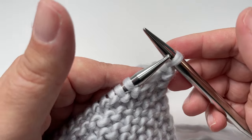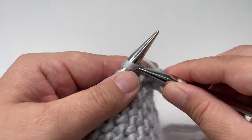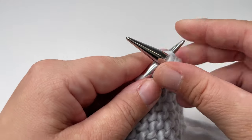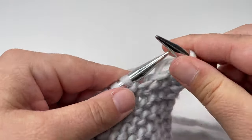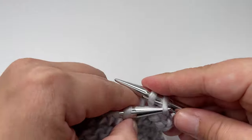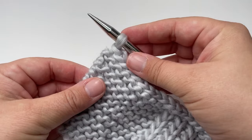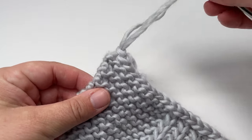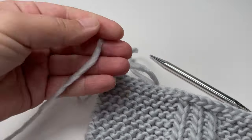The aim of the knitted cast off is you never have more than two stitches on your right hand needle at any one time. Work all the way along knitting one and lifting one, all the way to the end of the row until you only have one stitch left. When you're left with just this final loop on your needles, pull the loop so it's nice and big and break your yarn.